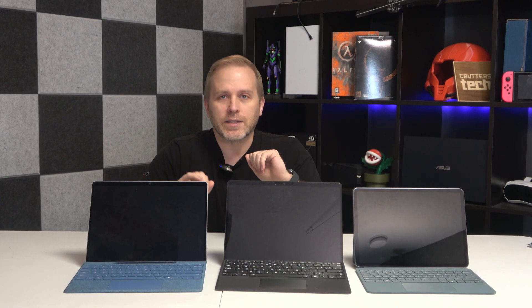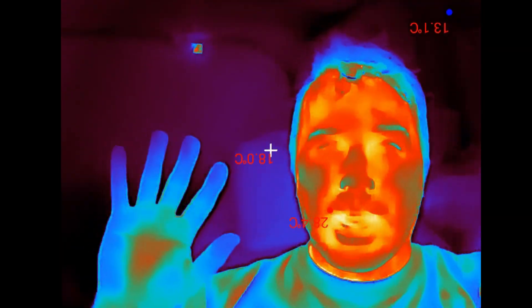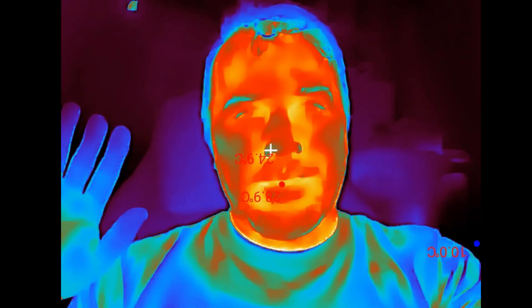We literally have three current-gen Surface Pros to choose from — not like last gen and this gen, these are all current devices. I've done videos reviewing each one of these on my channel, but today I just want to see how hot each one gets in a heavy load situation, using a high-resolution thermal camera to find the answer.